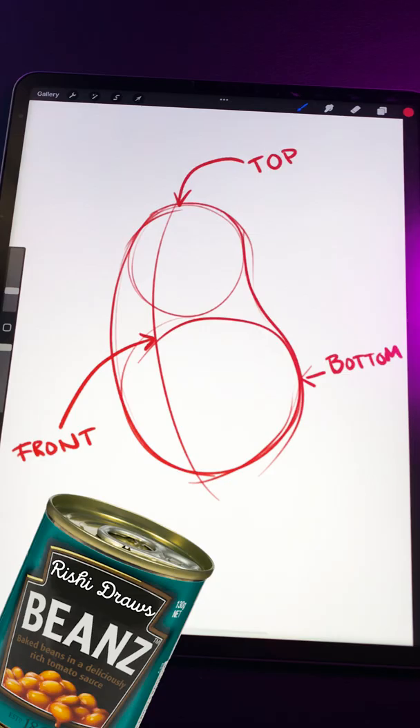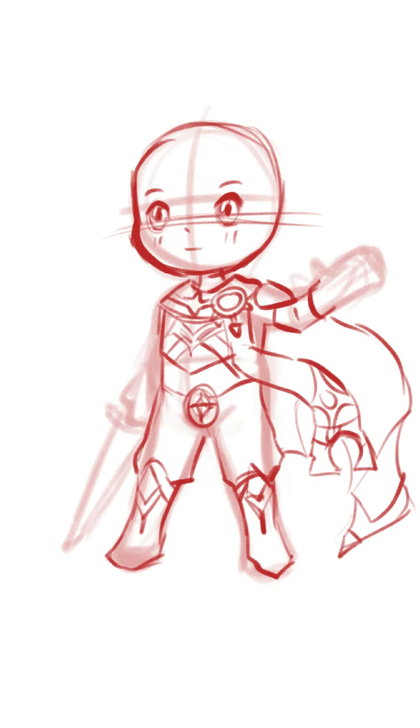Step 2. Create a rough sketch over your guidelines. For the clothes, copy your reference and simplify where needed. After your rough sketch, create your final line art.